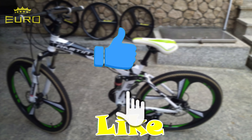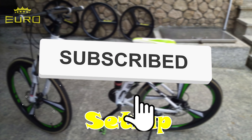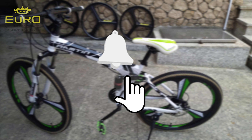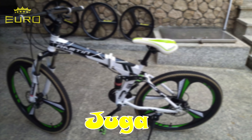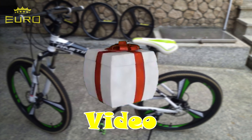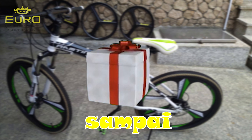Oke teman-teman, jangan lupa like, komen, dan subscribe agar kami semangat upload video baru setiap hari. Dan Euro juga bagi-bagi hadiah di setiap akhir video. Jadi ikuti kami terus dan tonton video ini sampai selesai.